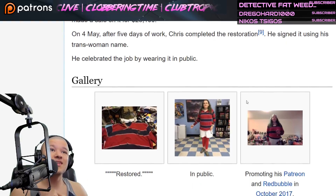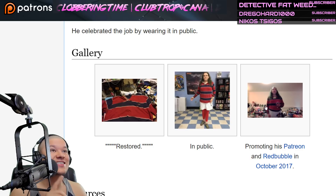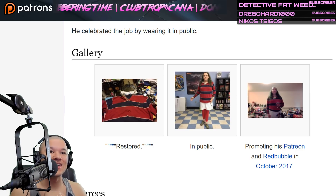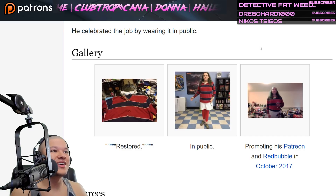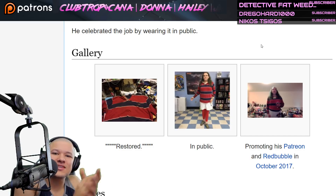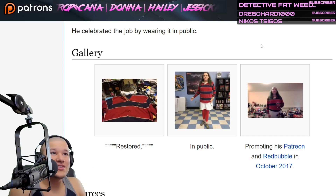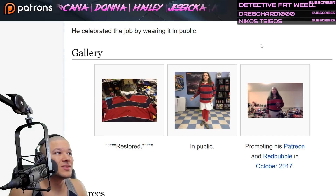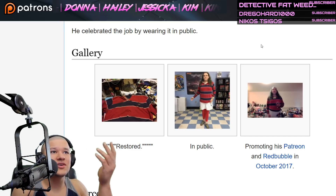On May 4th, after five days of work, Chris completed the restoration. He signed it using the name Christine. He celebrated the job by wearing it in public — so those were the pictures we were looking at. I'm gonna load all three of these; they're gonna take a while because this website is slow. Who can tell me why Sonichu.com is so slow? Where is it hosted — do they need to switch to another host?